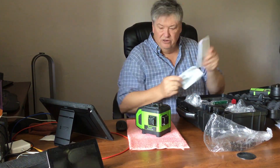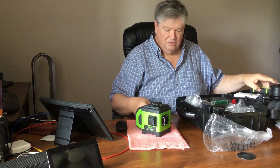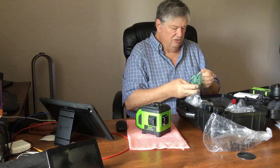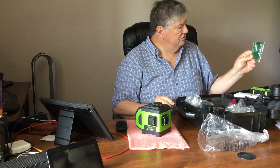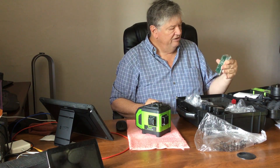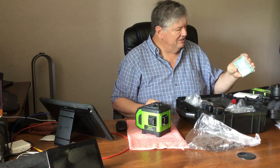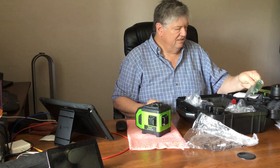We got two manuals — one for the actual laser and one for the receiver. There's also a magnetic laser target. It's a manual one of these that makes it easier to see the level. If you're at a relatively short distance the laser will show up on here and you won't need the pole. It also has magnets so you can stick it on anything magnetic to hold it in place and get your reading.